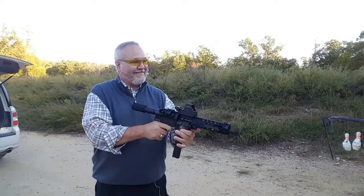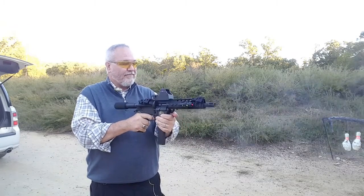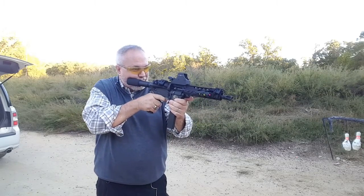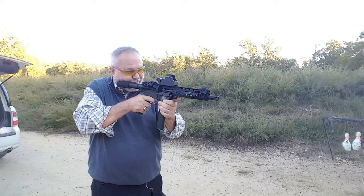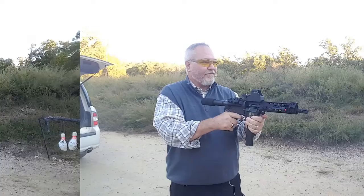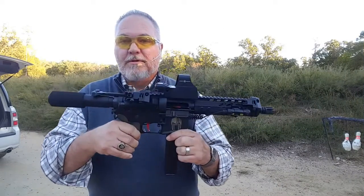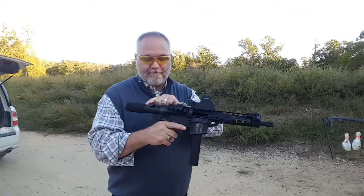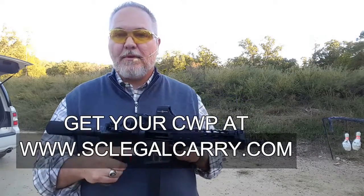Safety off. A lot of fun. I really enjoyed building it, enjoyed shooting it. Nice little firearm. We'll see you next time. Bye.